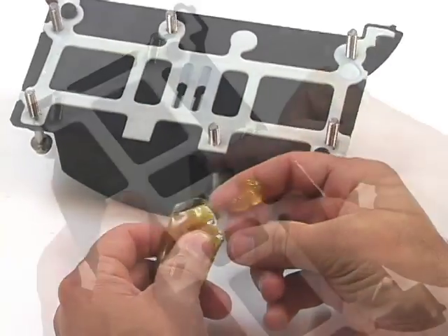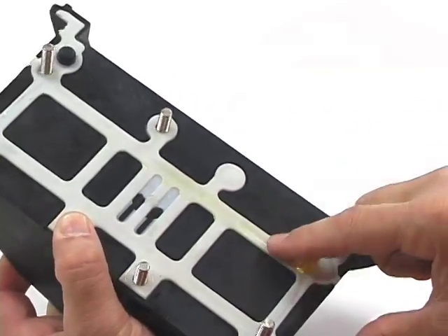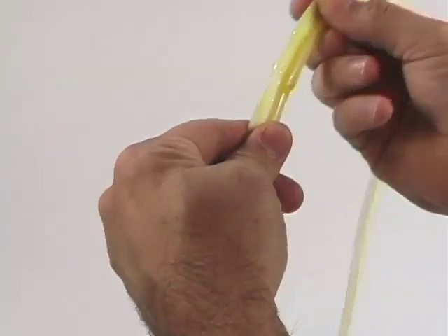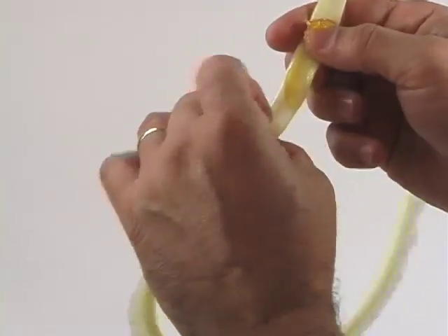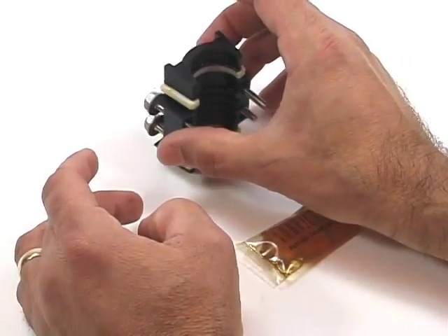Using the lubricant provided, apply a light layer to all of the white areas of the C-half sections, cable clamps, and O-rings. Place these prepared units in a clean area away from the closure and splice.